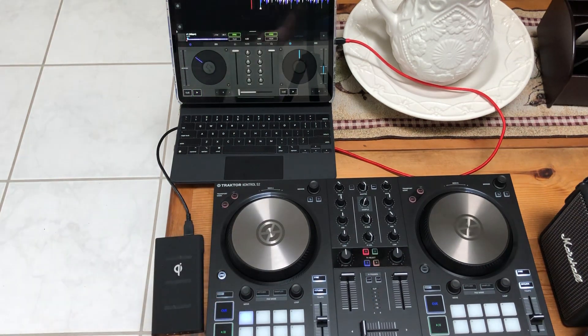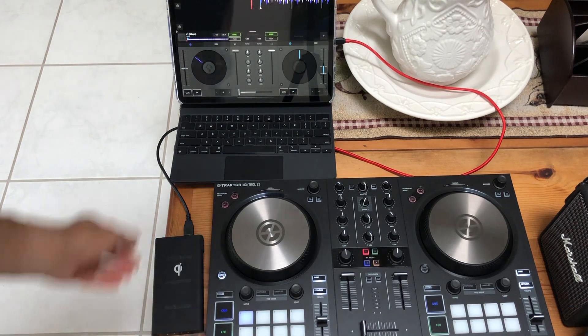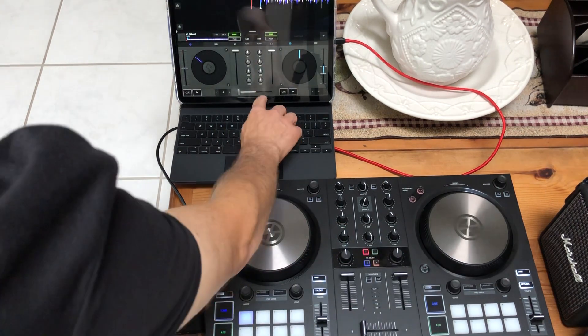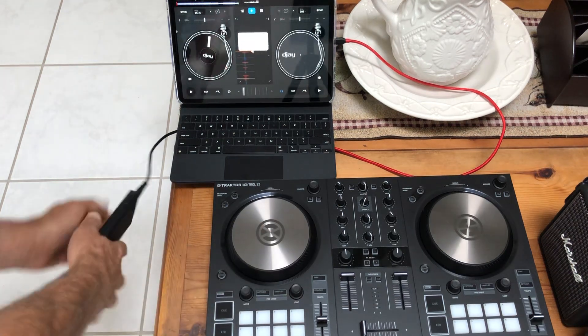That's the point - it works natively with Native Instruments stuff, which has always been proprietary and locked to their software. They make good hardware but it only works with their own stuff. Here's the secret of how to do this, and I'm not particularly happy about it - load the DJ program and nothing works.